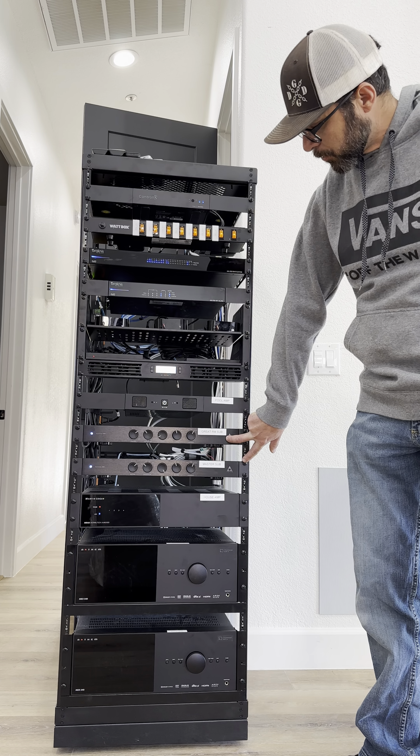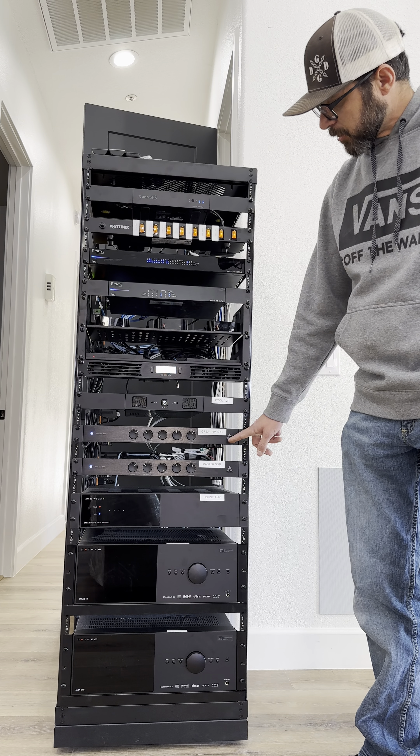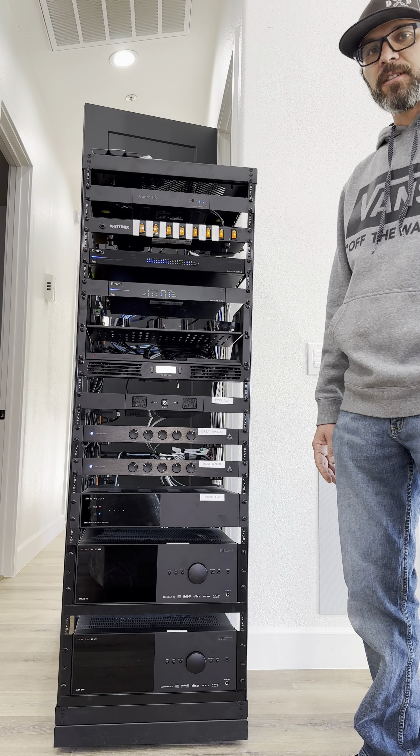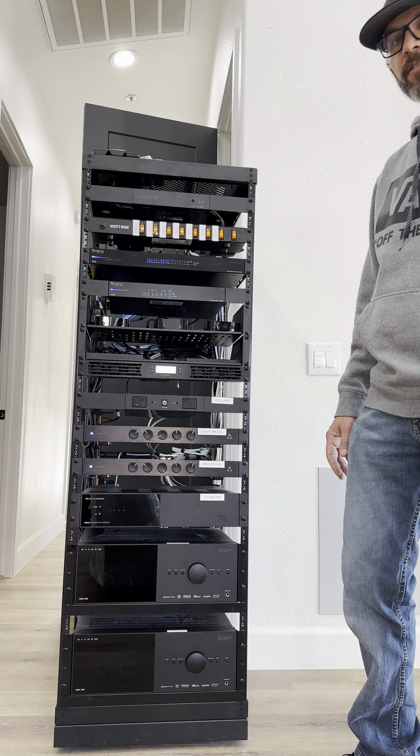Here we have two subwoofer amplifiers and these are powering in-wall subs so you get a nice clean look. They also sound great.